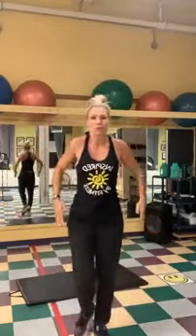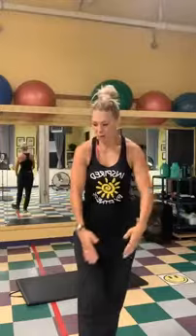Alright, come on up. Let's roll our shoulders back, and arm circles. And shoulder rolls forward, and arm circles. Arms side to side, out and in. And up and down. Great job.